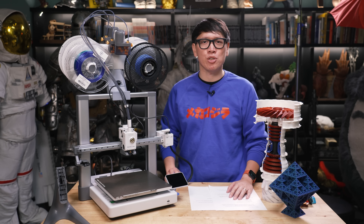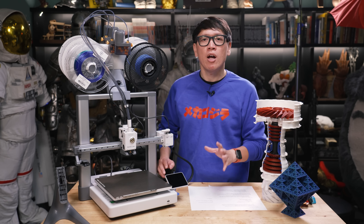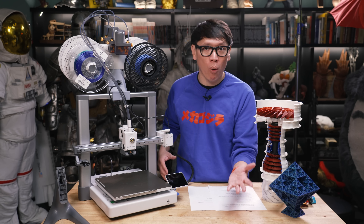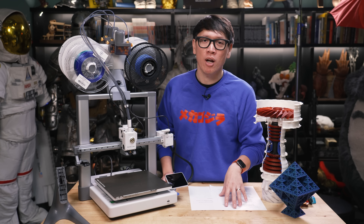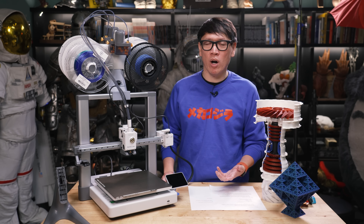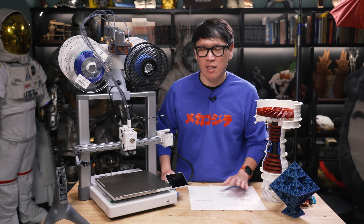Since then, Bambu Lab also released the P1 line — the P1P and P1S. Those are basically the same as the X1, but a little more bare-bones: no walls on the P1P, and at a much more affordable price point. They've cut the price on that, so it's a $600 printer. You get basically the same performance as the X1, and you can modify it yourself and print all the accessories.